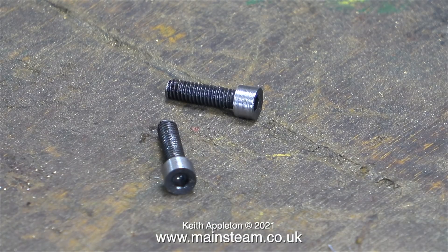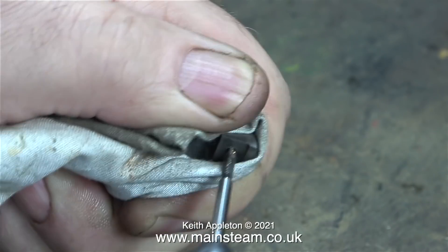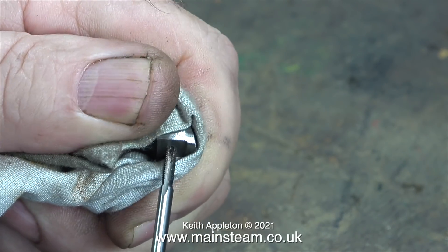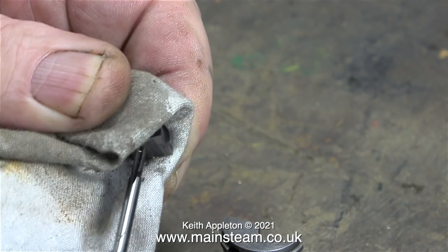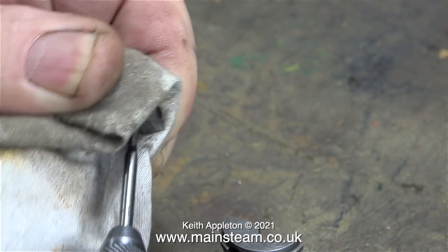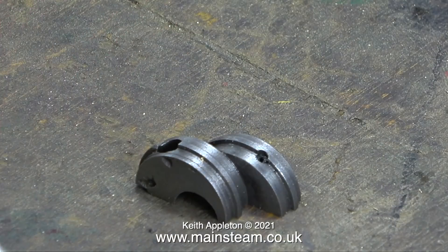Here are the modified Allen bolts — I've shortened them. In this clip I'm threading the other 7BA hole to 6BA, just like the first half. I'm using a plug tap to get to the bottom of the hole, but not all the way through, as I've just mentioned, because that would snap the tap off.